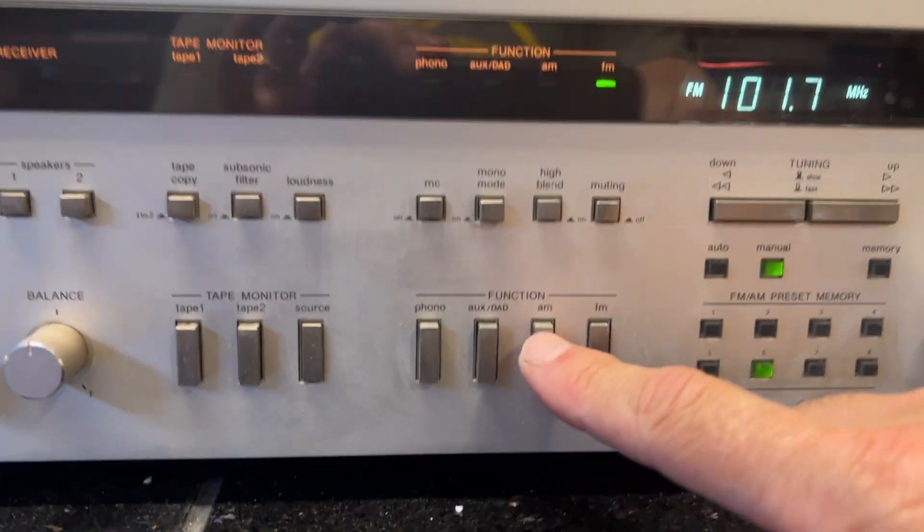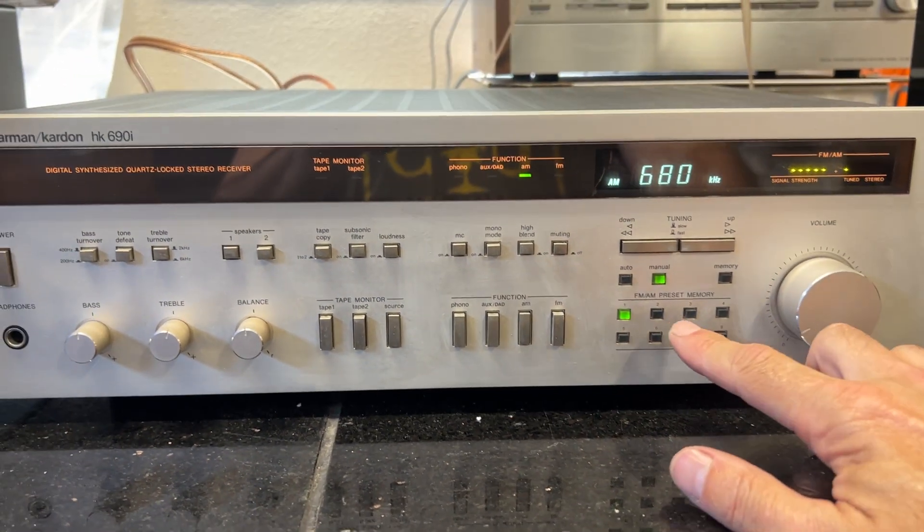We switch it over to AM. AM works great.